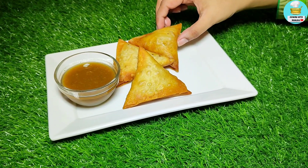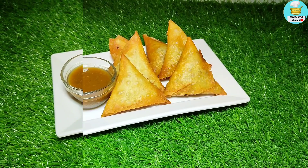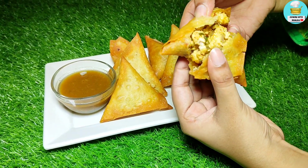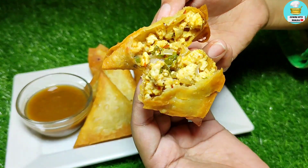The samosas are very flavorful. I will put the recipe in the description. Let me show you the final result. Please try it. If you liked it, please like it and don't forget to subscribe. I will see you with a new recipe. Until next time, bye.